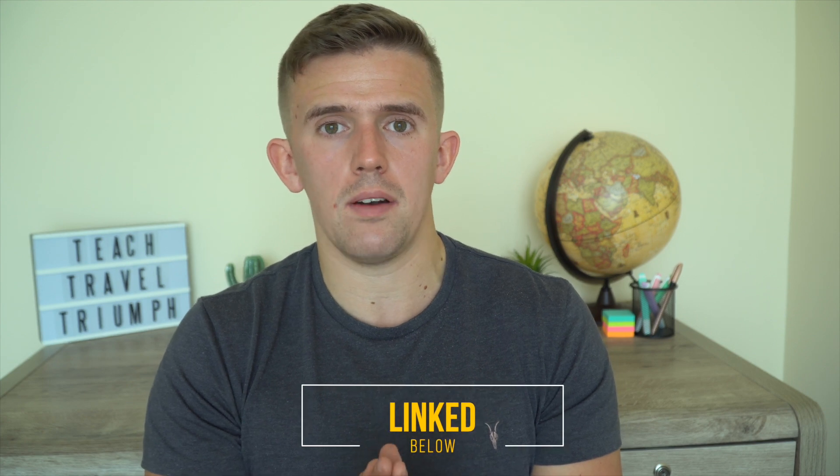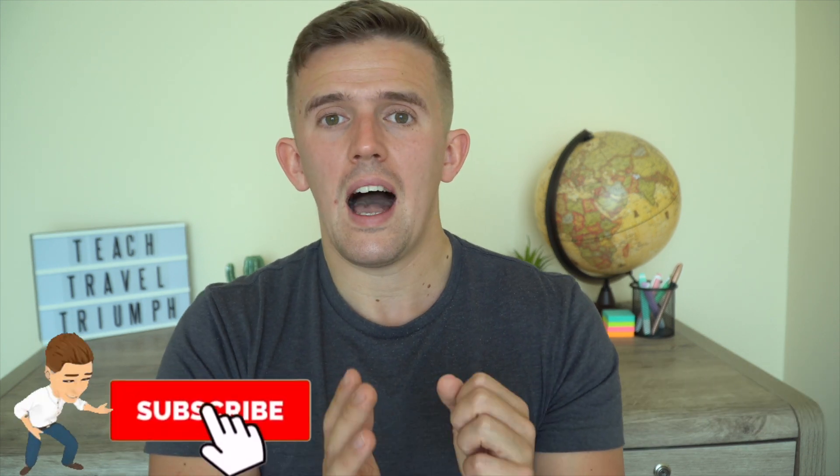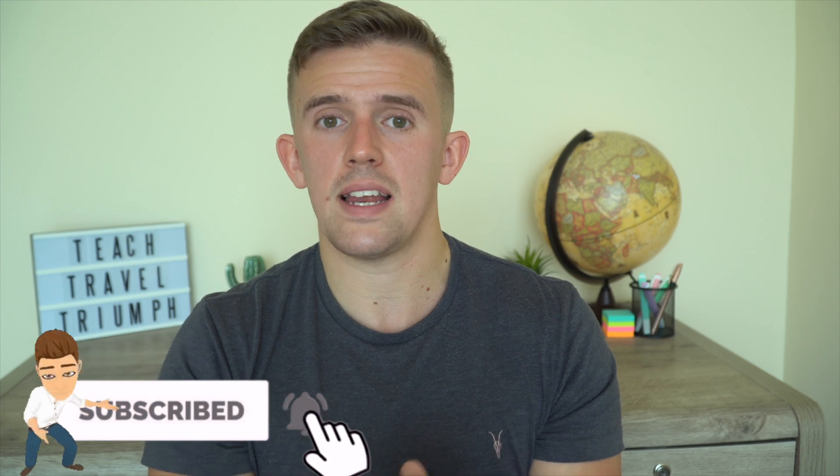Hopefully you enjoyed the video and found it useful. Like I said at the start, there are free templates you can download in the description — I don't expect anything for them, but if you want to donate to charity that's appreciated. If you did like the video, feel free to like it. And if you're new to the channel, feel free to subscribe. Hopefully I'll see you in the next one — until next time, see you then.